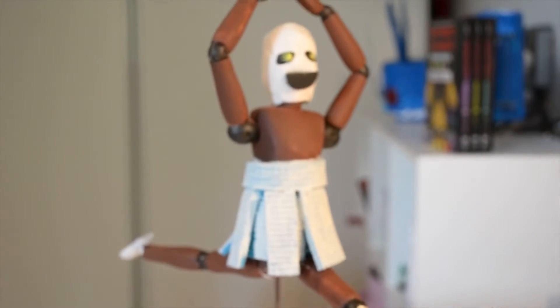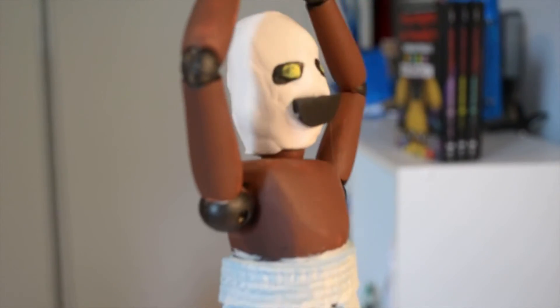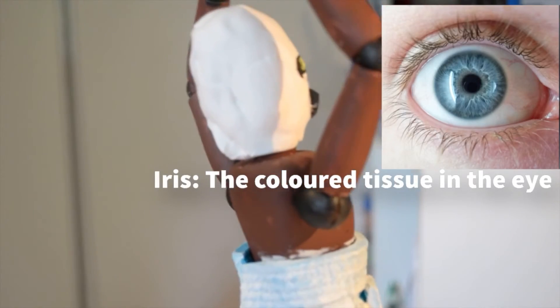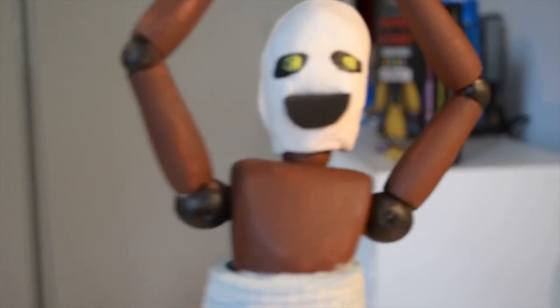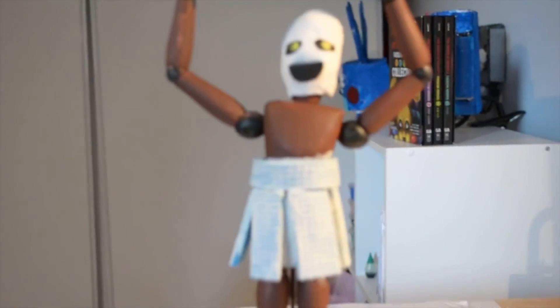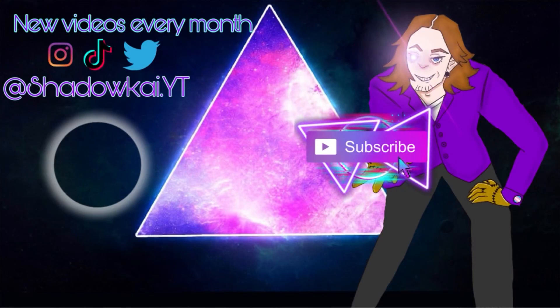I played with it a little bit. I chopped two holes for the eyes. I used some dark clay and then I painted the irises yellow. The mouth is made with a little piece of EVA foam from an old project of mine. Yeah, I think that's it for this. Thank you so much for watching. Peace out.